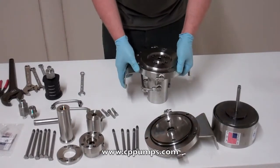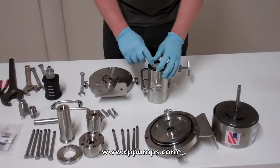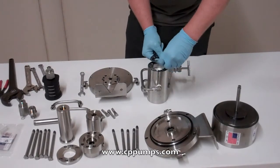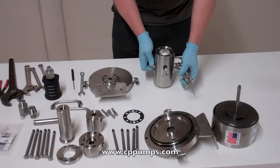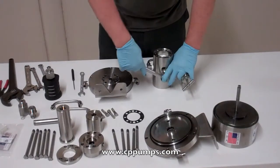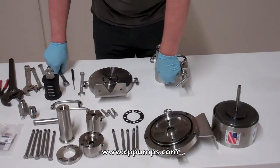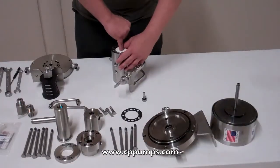That's going to pull off the flange here on this gasket. Remove your alignment screw with a 3/4 wrench.